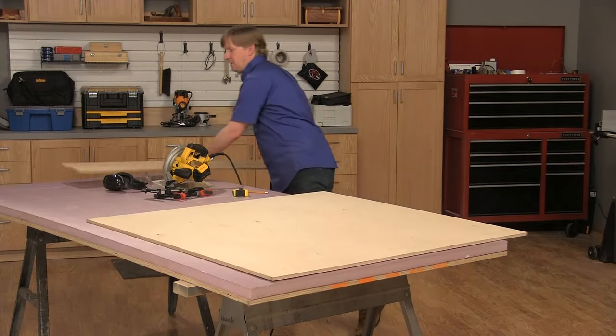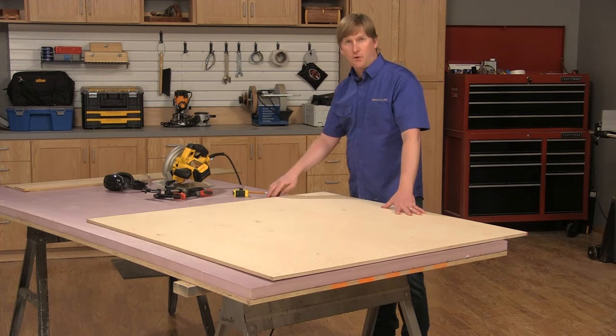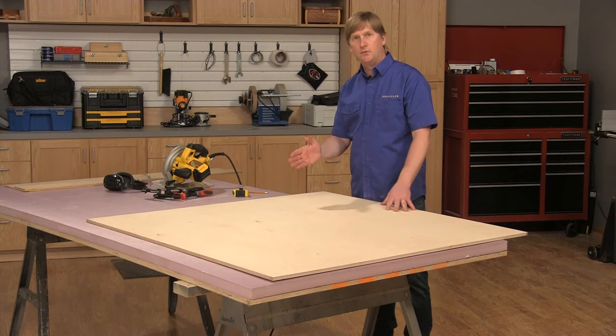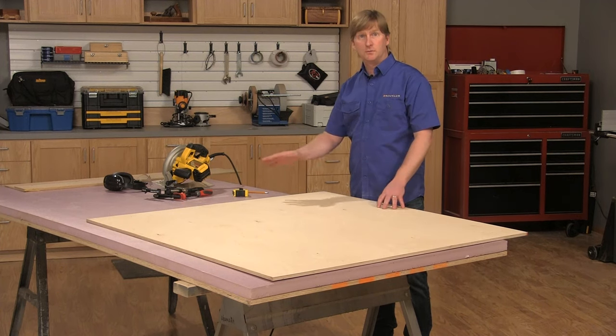Now the guide is ready to use. When I'm cutting sheet goods I like to set up on top of a piece of plywood and a piece of foam insulation. This gives me full support and allows me to cut right through the workpiece and into the foam, but you don't need to do that — you could just set up on a workbench or some sawhorses.